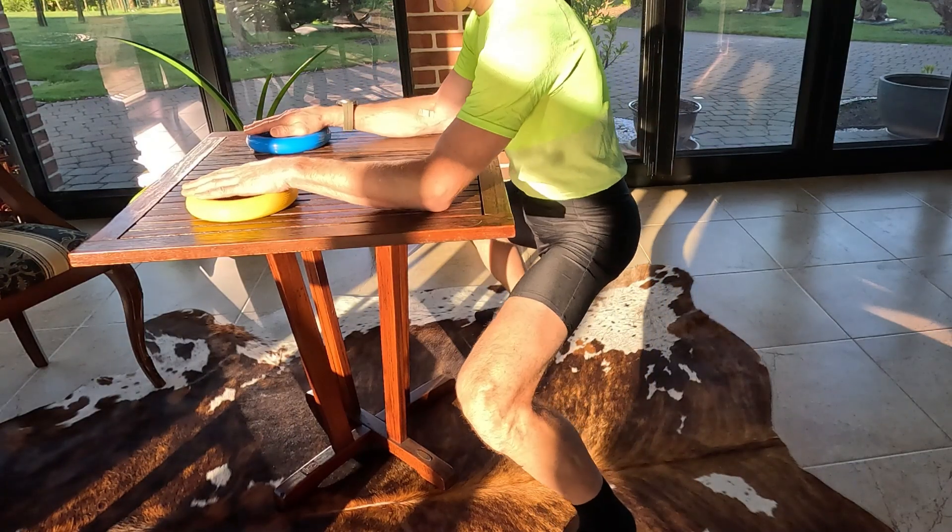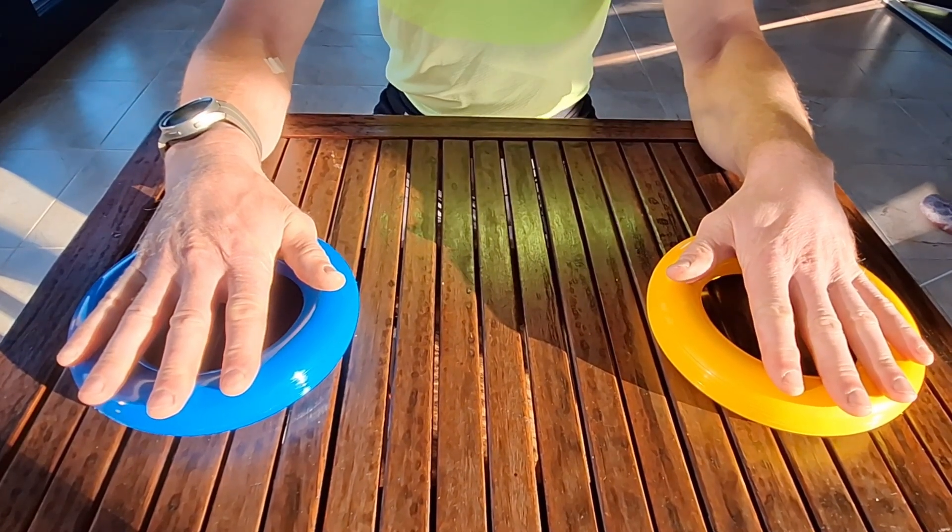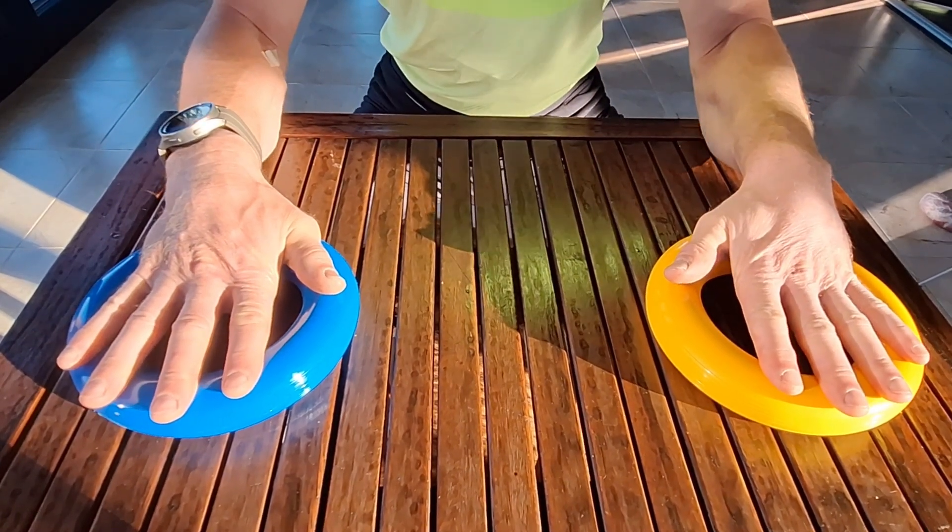Stand in a half squat position with your knees bent at a 90 degree angle. Place a ring on the table in front of you. Rest your palms on the rings with your elbows on the table.